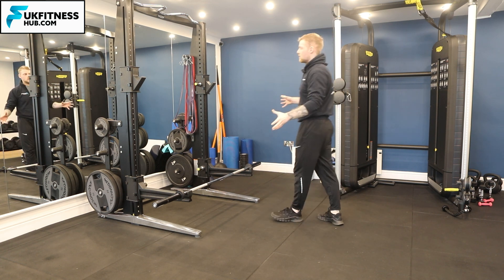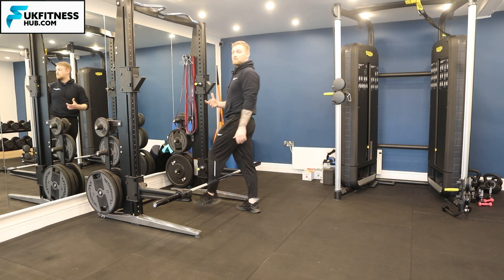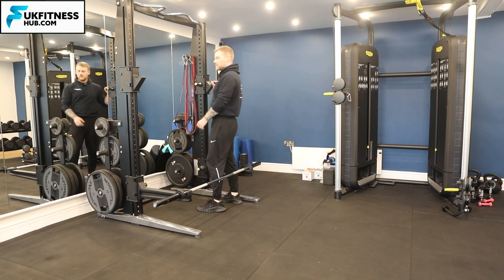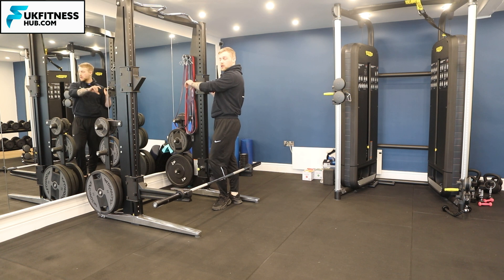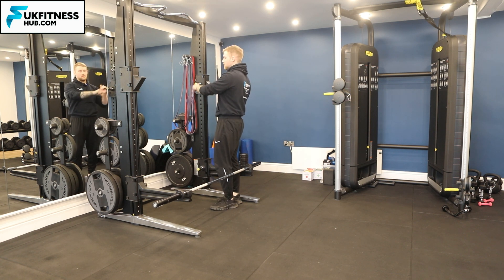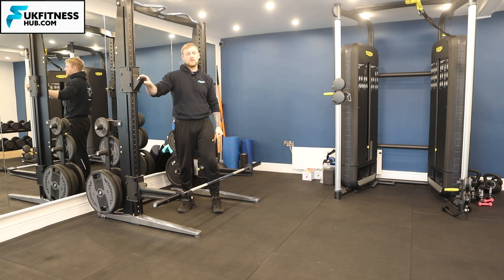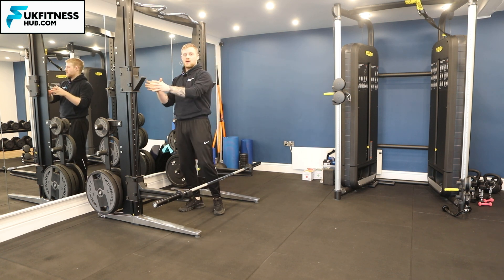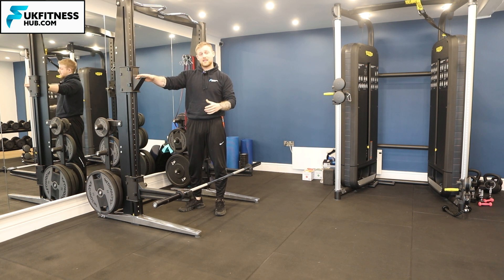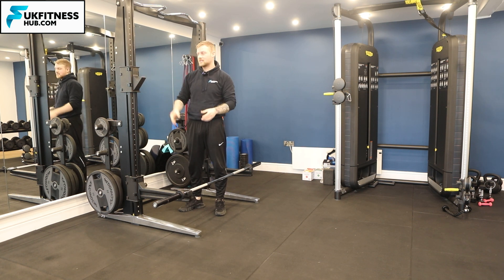This is one of the newer squat racks and it has what's called a pin mechanism. You can see this little pin here — I would pull the pin out and I can move this up and down. These are what the barbell sits in when we're doing the exercise. We take the barbell off this and put it back on after the exercise.